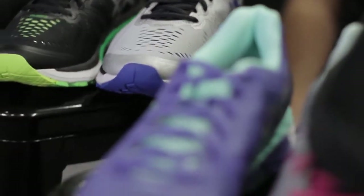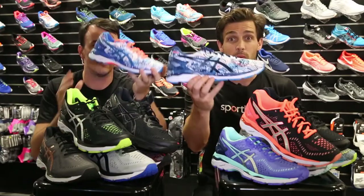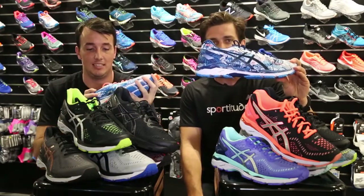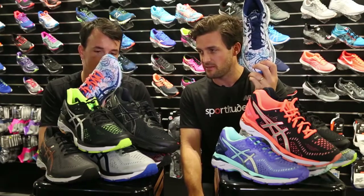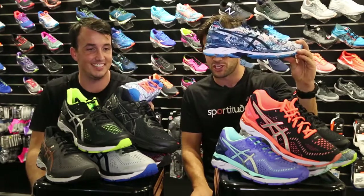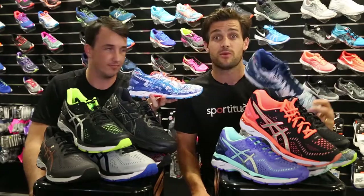So there you have it — the ASICS Gel Kayano 23, big range. But we've got one more — don't forget the New York City Marathon Edition, this little beauty here. Standard width D in the men's, limited edition. Fantastic, very flash. All available here at Sportitude. Thanks a lot guys — happy running, and we'll see you next time.